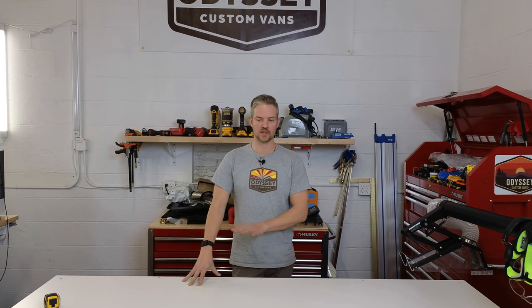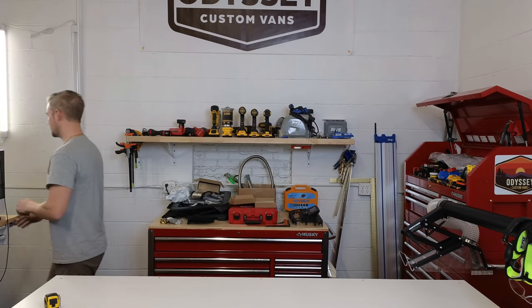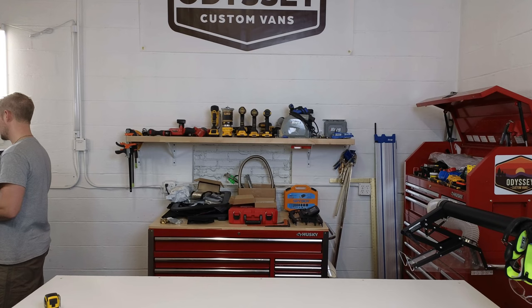Hey everyone, welcome back to the live stream. It's been about a week since our last stream, where we were putting together our professional cabinet saw. We're going to go over a tour of that and how I got everything set up in a minute. But the main part of today's video is going to be on the custom kitchen galley that I put together — I'm going to give you a quick look and then bring it on the table.